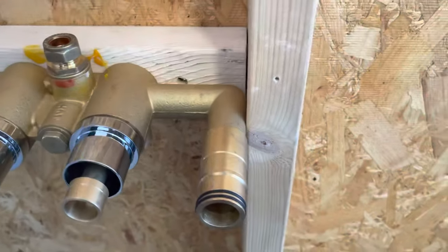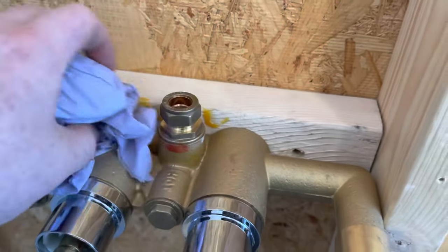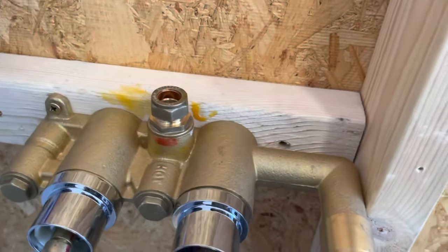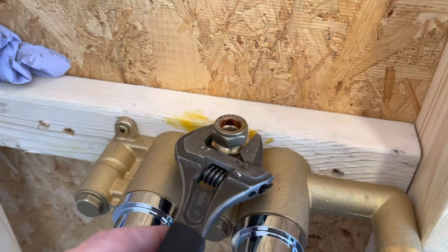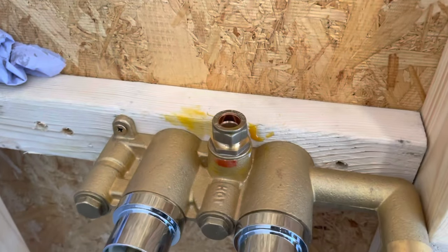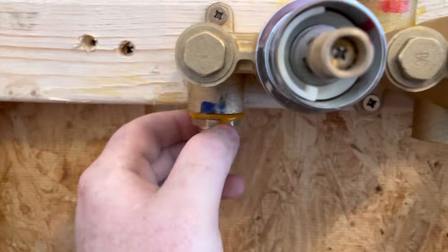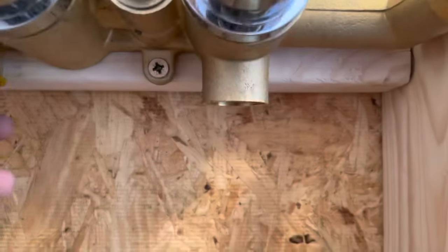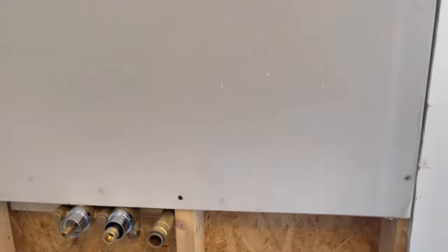I wouldn't turn the water on straight away — you still need to set everything else up. I normally give it about twenty minutes to allow the glue to set. Pretty simple. Just a little tighten up with my back will shifter and we're sorted. Next up we're going to put the other tails in. As you can see the cold is marked blue and the hot is marked red. That feed there is the mix feed which will go up to the head above it.